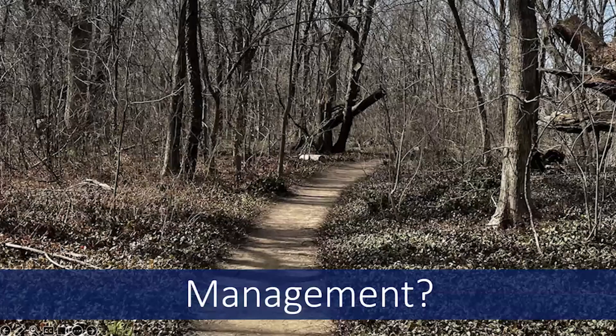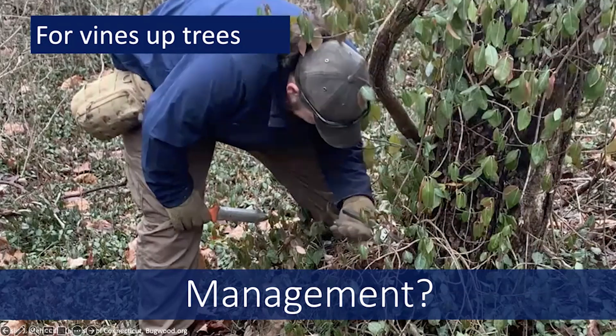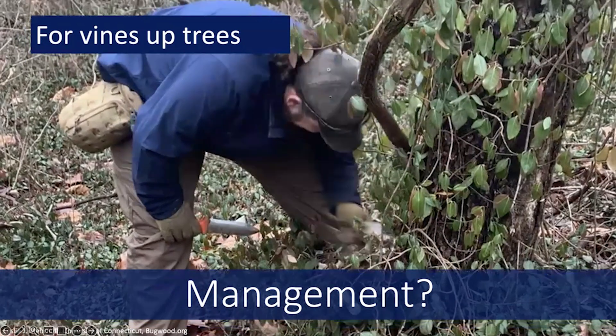When it comes to managing Winter Creeper, as with managing any invasive plant, it's going to require patience and persistence. Management depends on how much area is impacted and how the plant is growing. Because it only produces flowers and seed when it's growing up a tree as a vine, this is typically one of the first stages to target in your management — at least you can prevent it from producing more seed that will invade more areas. You can cut the vines and prevent them from growing up that tree.